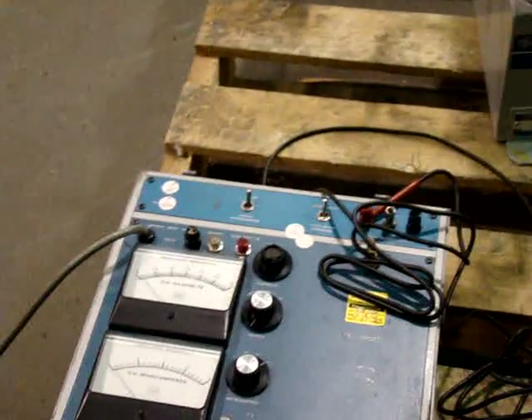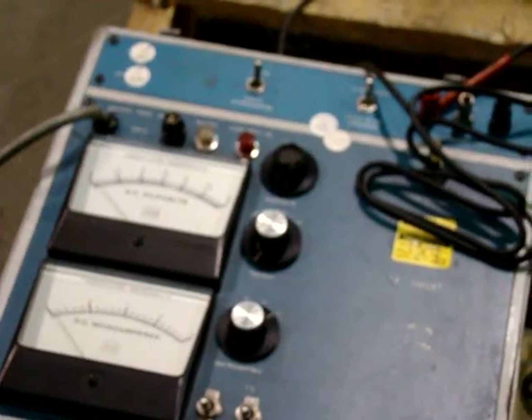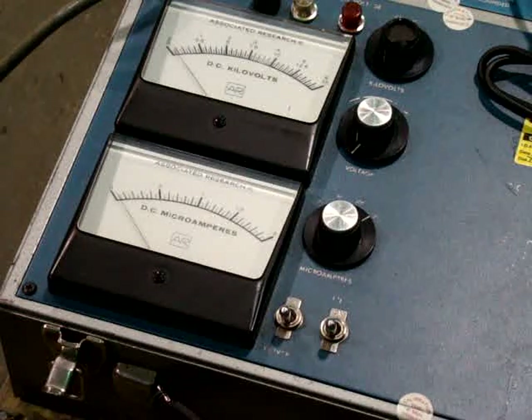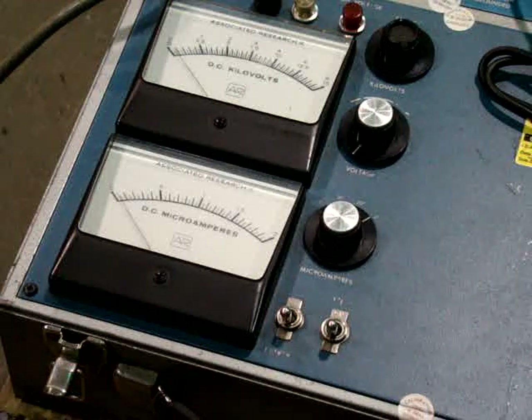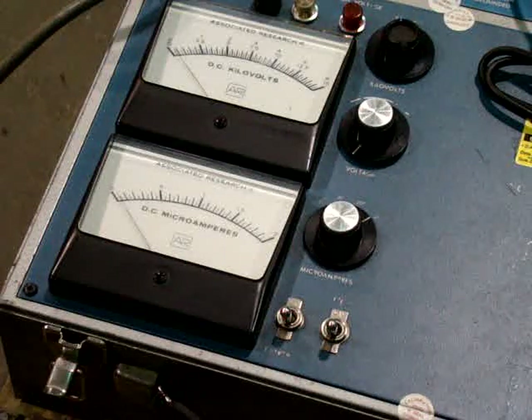Some lightning arrestors are gap resistors; some have different materials and some have oil — this one has oil. We know from the nameplate that this lightning arrestor is rated 5.1 kV. So we're going to increase the voltage and I should not see any increase in leakage until I hit about 5,000 to 5,100 volts. Once I do, my leakage should jump up and I should not be able to increase the voltage any higher. These are 1989 vintage.